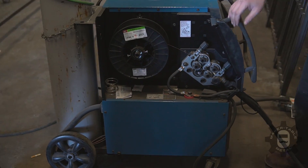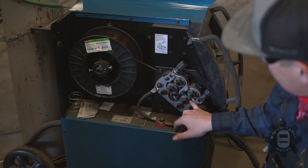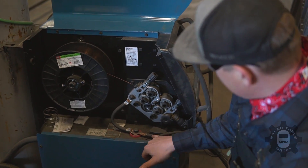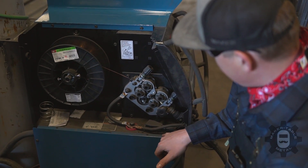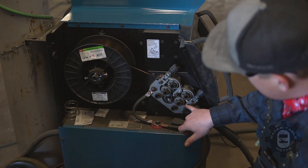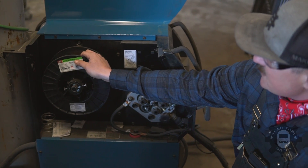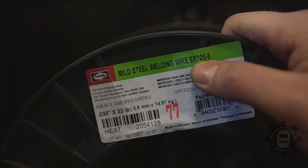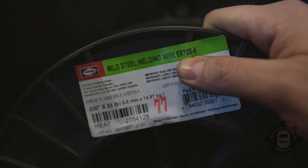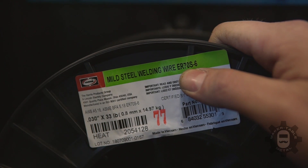When you open up the door inside your MIG machine, you're going to see drive rolls, a roll of your filler wire, and lugs that set your polarity. You want to make sure you have nice tension on your drive wheels — not so much that you create bird nesting, but enough to actually push the metal through your tip. We always like to use a 70-series wire. Those first two numbers on your filler metal tell you the strength — 70,000 KSI per square inch.